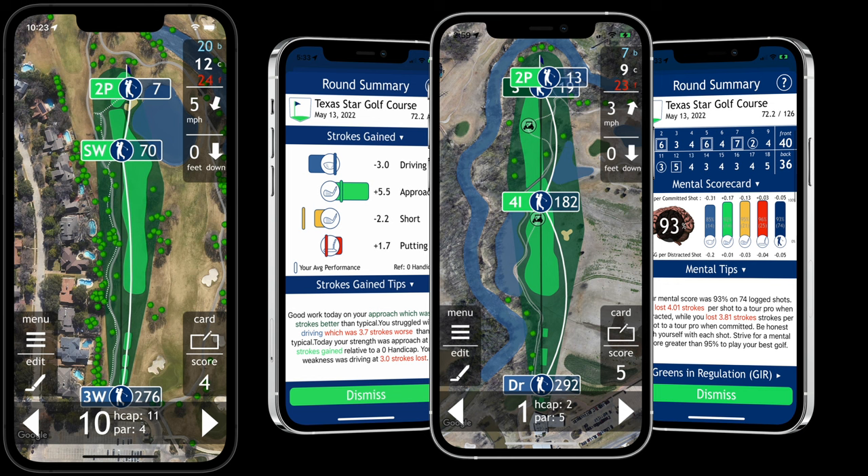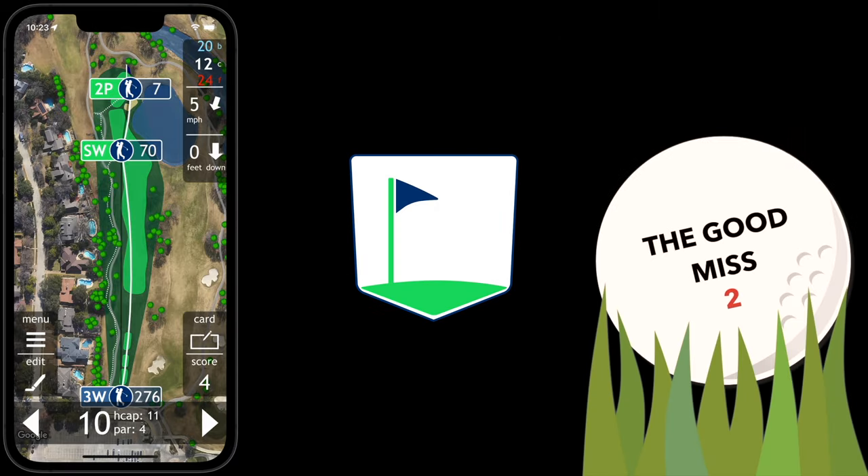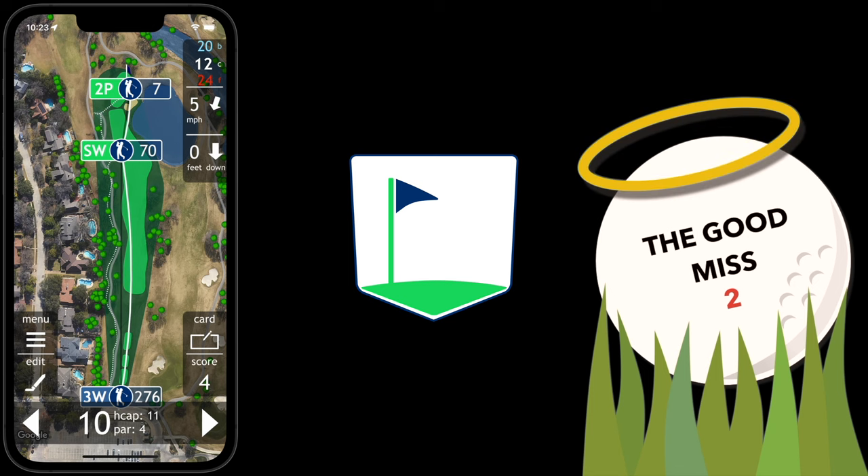All of this information will feed the advanced analytics engine to help you focus your practice and improve faster. And that's how easy it is to track your shots using the ParGolf app and the Apple Watch.